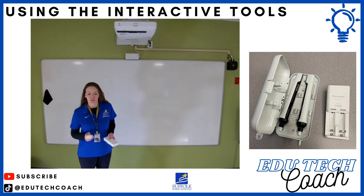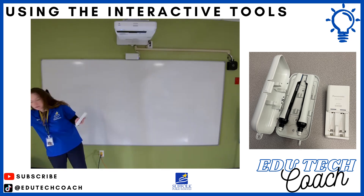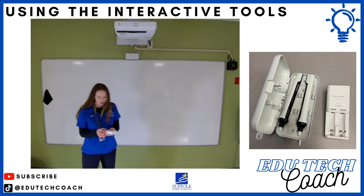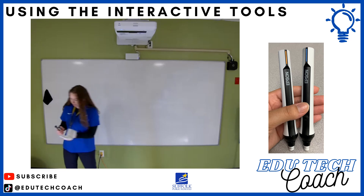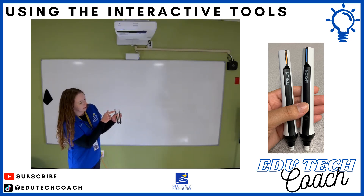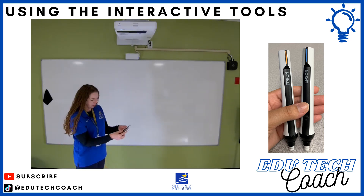Now let's talk about some of the interactive tools. There is a rechargeable battery pack — you don't want to lose that. You should see it somewhere on your board; it has magnets on the back and can attach to the board, so I'd suggest putting it on the side. The two pens inside are both Epson pens to interact with the projector. You have two colors which can both interact with the board at the same time — one has an orange-yellow end and one has a blue end, so two students can interact with the board simultaneously.